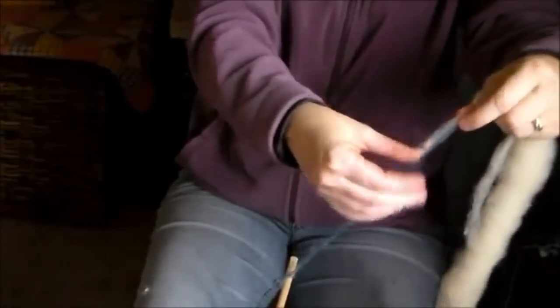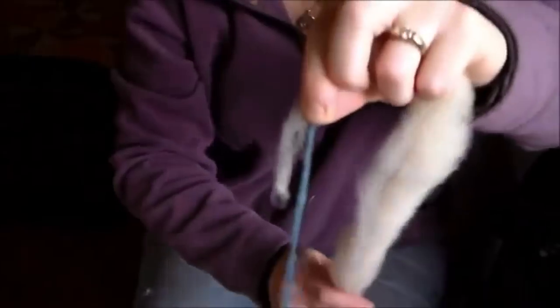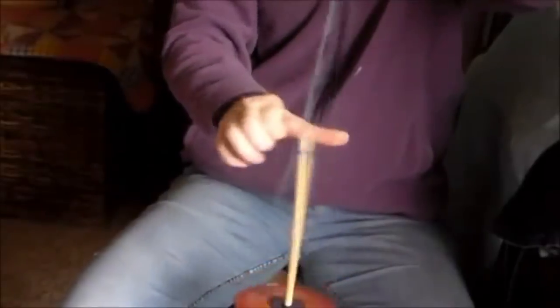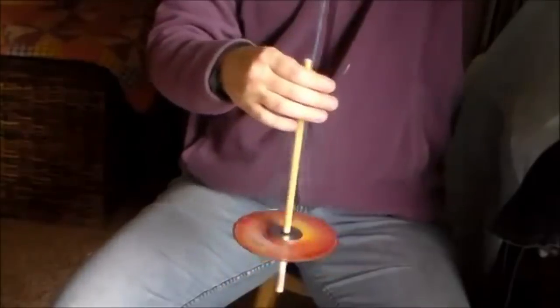I'm connecting my wool, making sure it has some good space to catch hold. Take the rest of your wool and wrap it up around your arm. If you want to adjust the join farther down or farther up you can do that.